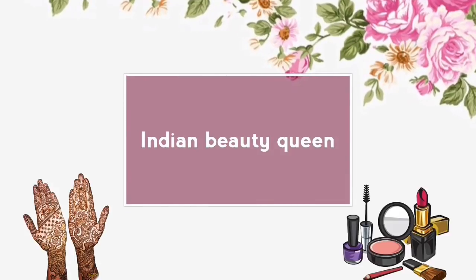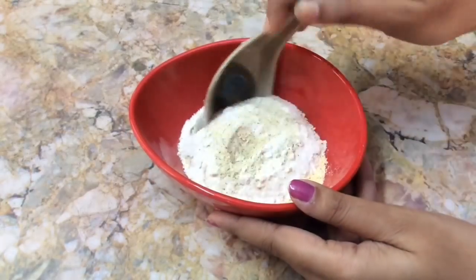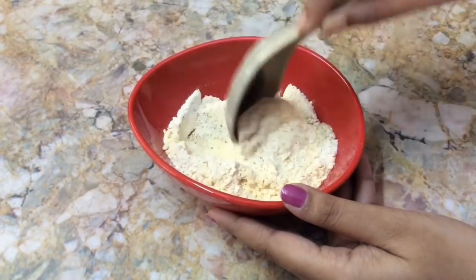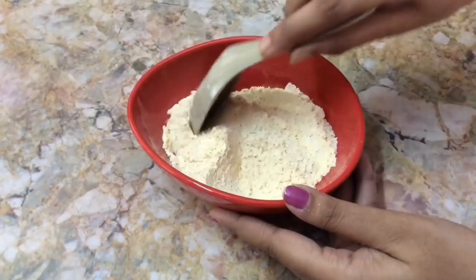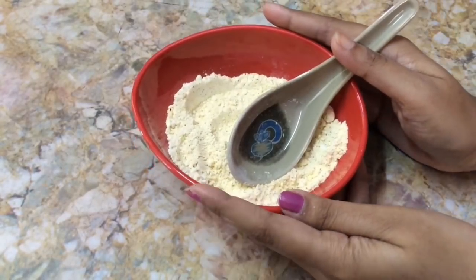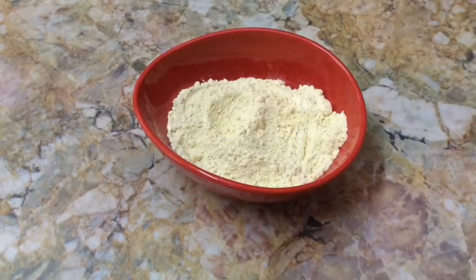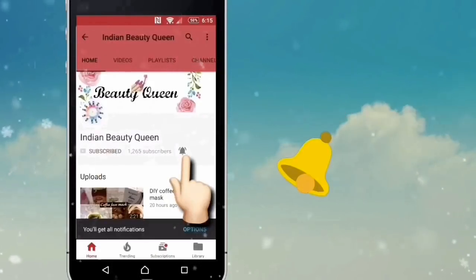Hello friends, welcome back to my channel. Today in this video I am going to show you how to prepare a natural and chemical-free bath powder which can be used in place of soaps and body washes. After using this bath powder you can feel a lot of difference in your skin. This bath powder also removes tan, fine facial hair, pigmentation marks, and discoloration.